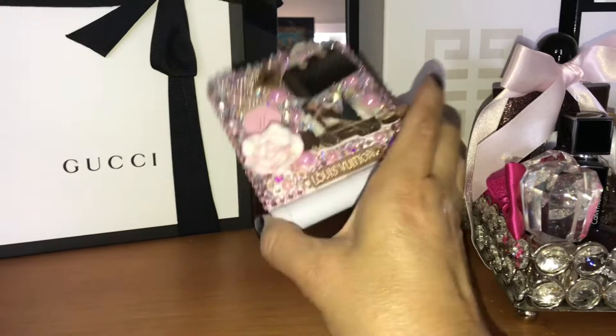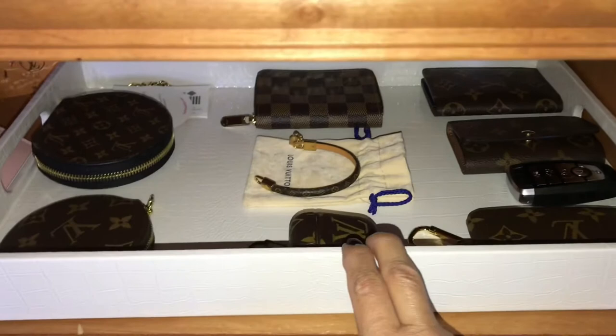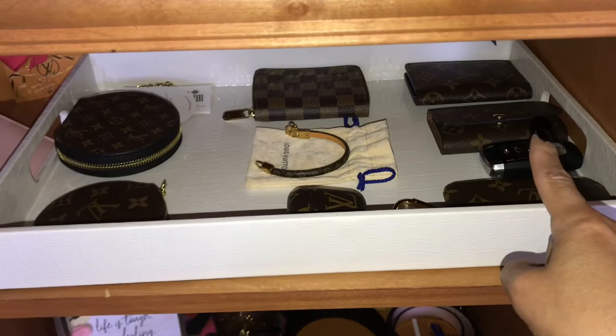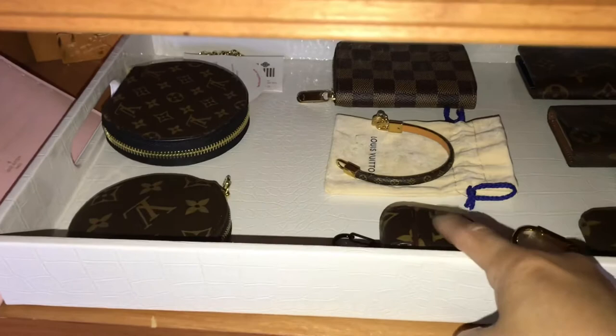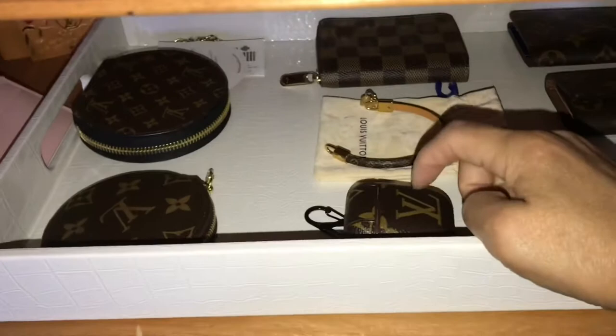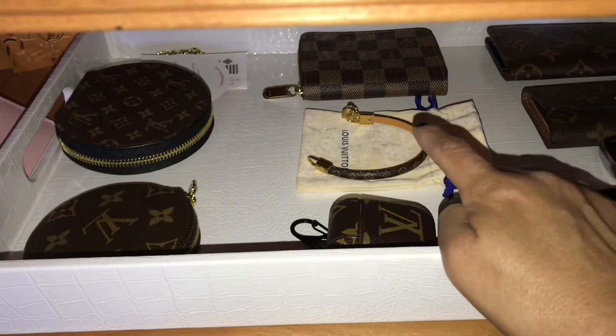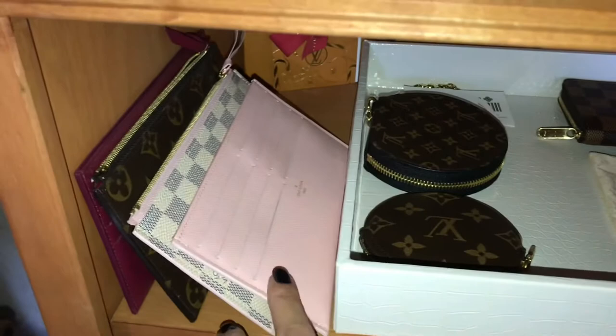The first shelf is where I put all of my small leather goods: my pocket organizer, six-key ring, key pouch, Zippy wallet, AirPods case — that one is not authentic Louis Vuitton, I got it off Instagram — my Alma bracelet, my most recent purchase, the wash-up pool, and my coin purse.